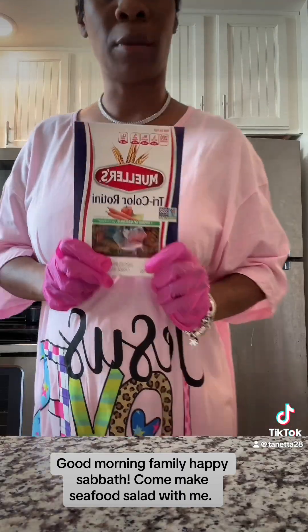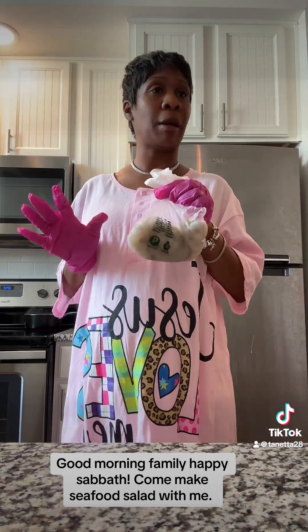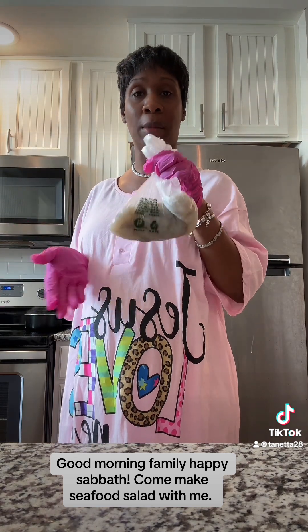I'm going to use vegetables in this — that's one of the steps in the process of making seafood salad. For the size pan that I'm making, I got a pound of shrimp. If you make a fairly large pan, you need to get at least two pounds of shrimp. But I got one pound of medium-sized shrimp.